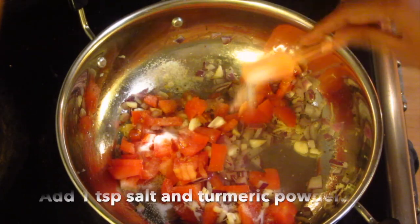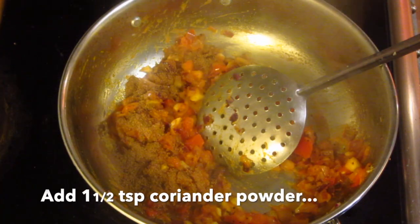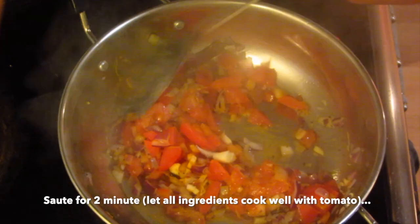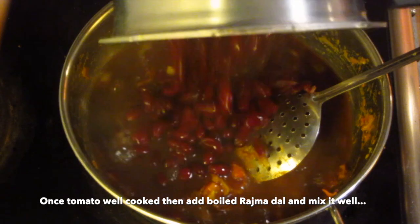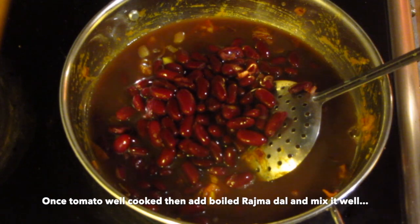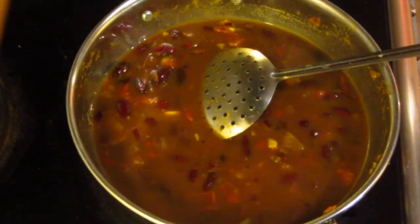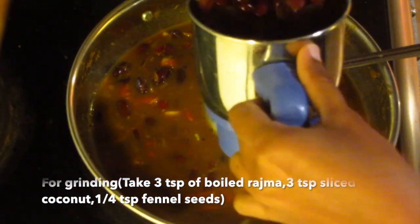We add 1 teaspoon of tahouk, 1 teaspoon of mangel or tahouk, and then we add some tahouk. If we add the tahouk to the mix, we add some tahouk and add the rajma and mix the rajma.